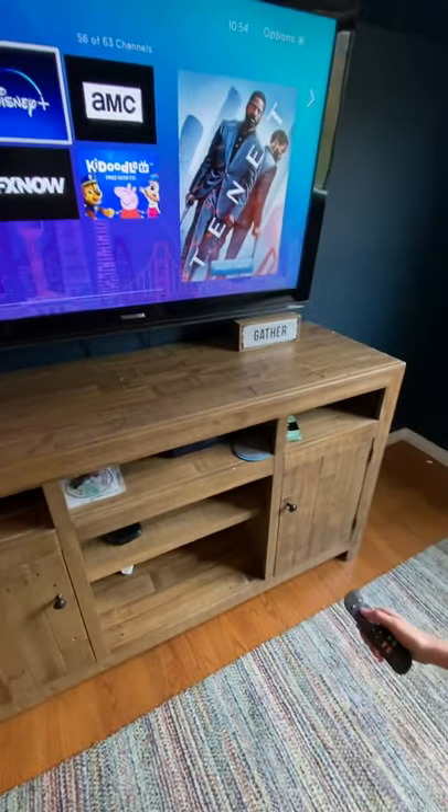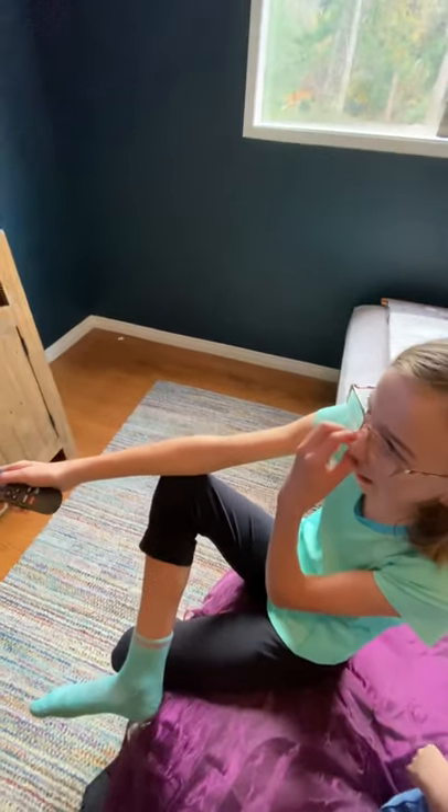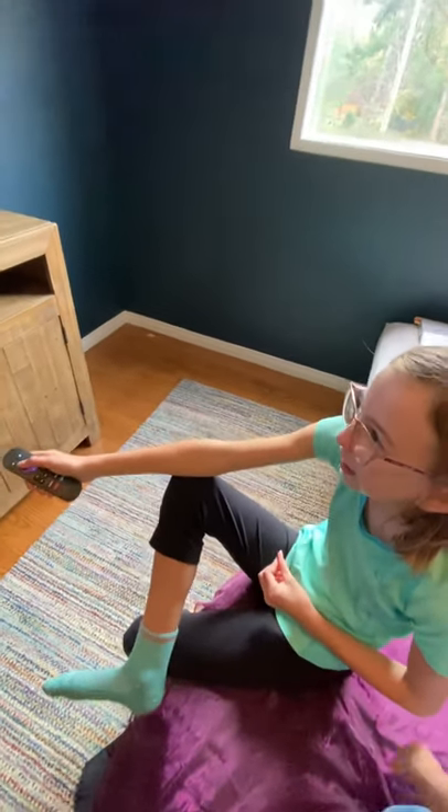Please do not purchase anything on Prime Video. But I'm going to show you how this thing works.